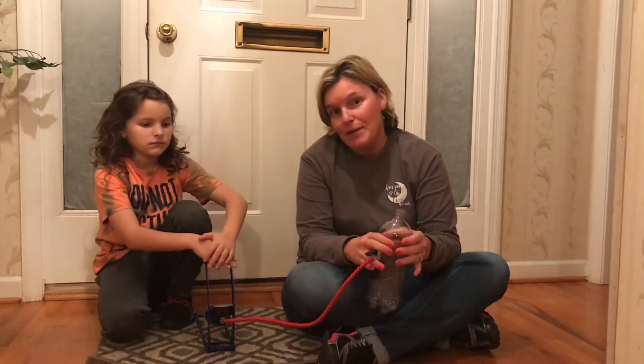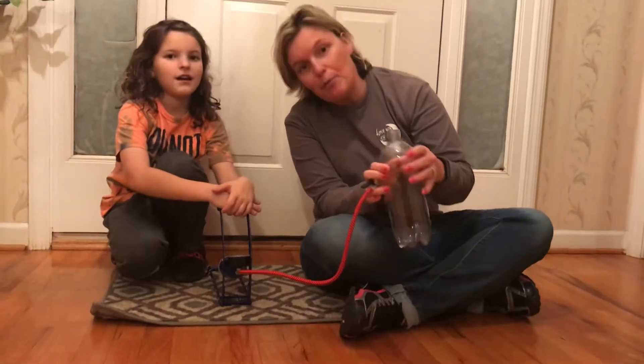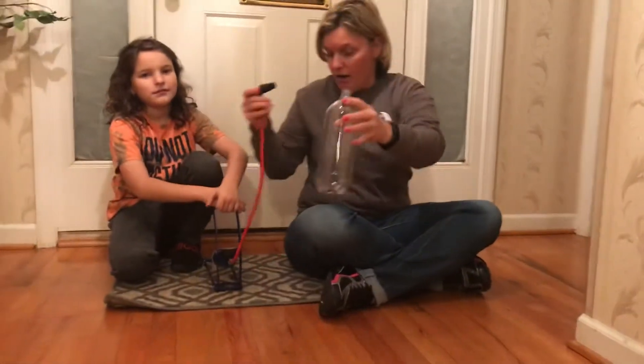We're going to do a little experiment to help you remember what the weather is like with high pressure versus low pressure. We have a bottle with a little bit of alcohol in the bottom.